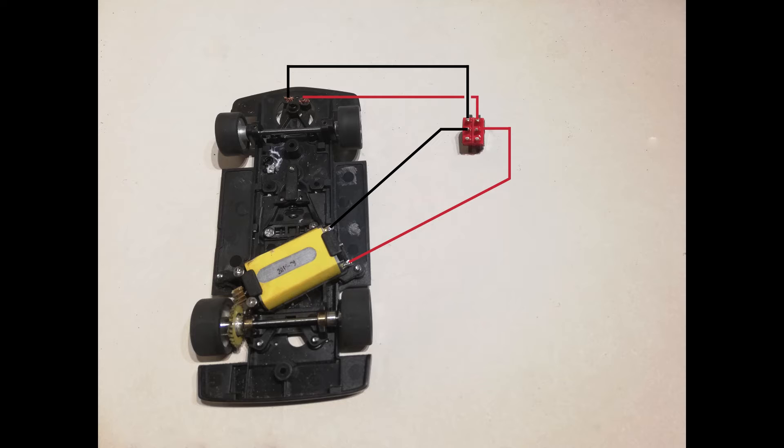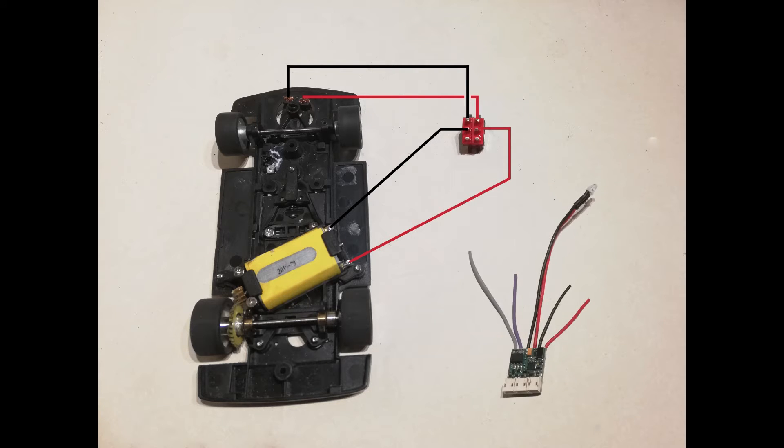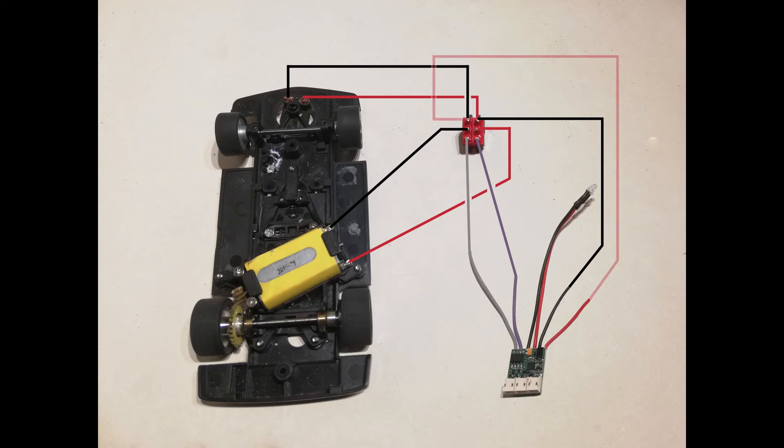And now we come to the chip. The chip's got four wires on it. The grey wire from the chip, we're going to put to the bottom pole on the negative side. And the purpley lilac wire to the bottom pole on the positive side. Now, because Carrera Digital works opposite polarity to everything else, you then need to put the red and black wires on the opposite red and black wires on the first pole.